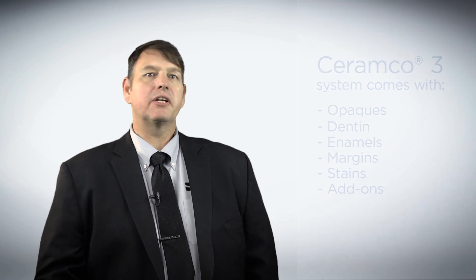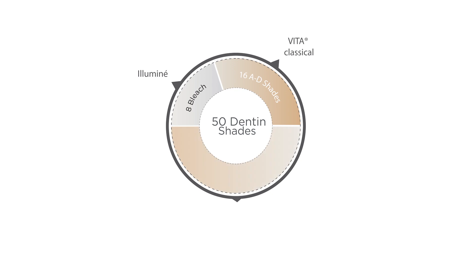You also get a comprehensive suite of 50 shades out of the bottle with no greening, measuring, or mixing necessary. This includes the 8 Illuminae bleach, all 16 Vita classical, and 26 Shade series shades.